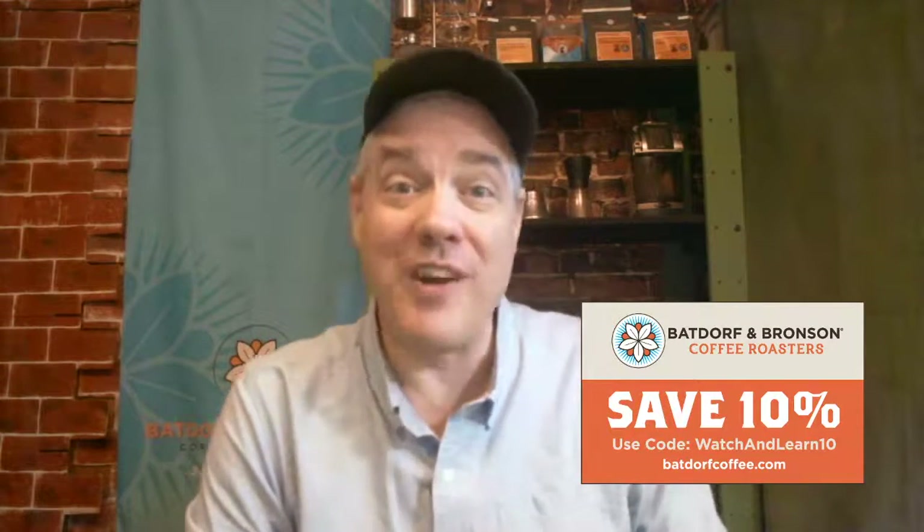Now if you have not actually made yourself some toddy, the time is now. I want to remind you to go ahead and go to our website and use our standard coupon that we always offer to everyone watching the live show — 'watchandlearn10' — you get 10% off of your orders of coffee.